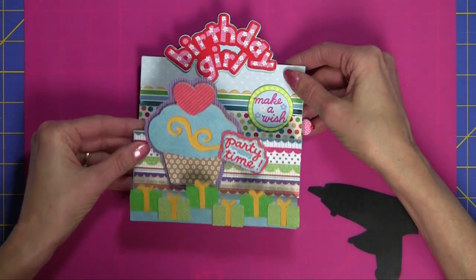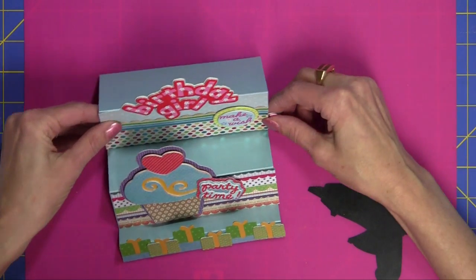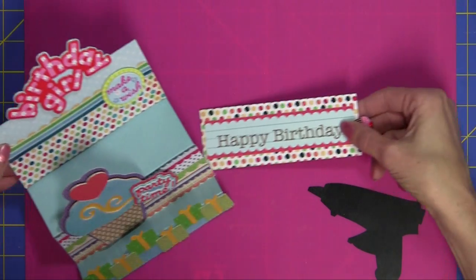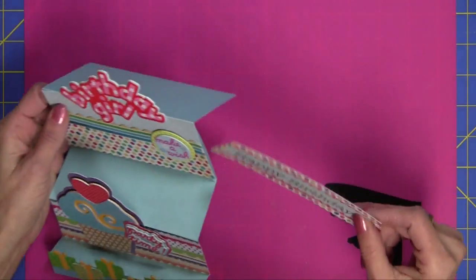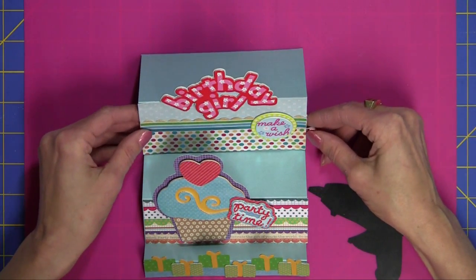Let me show you a little different angle. I'm hoping you'll be able to see that. It's just a cute accordion fold. And here is the pull tab that fits back in its own pocket. I hope you had a chance to see that.